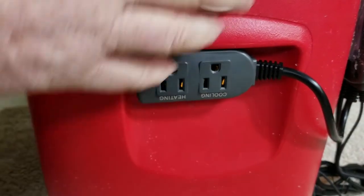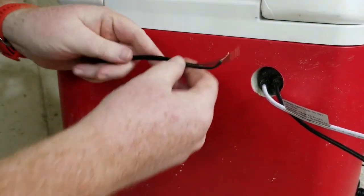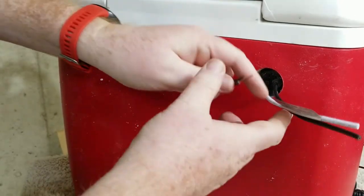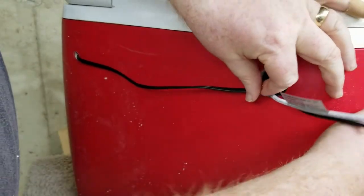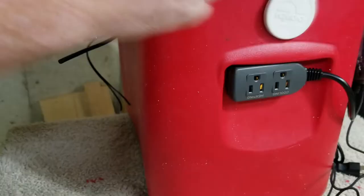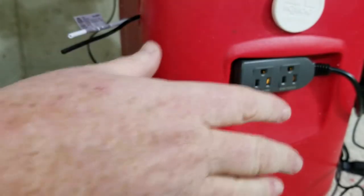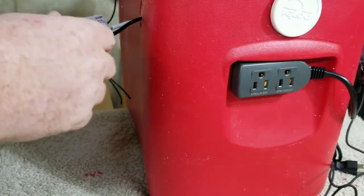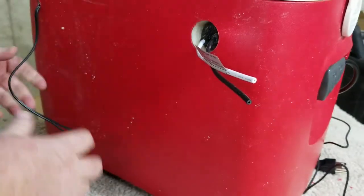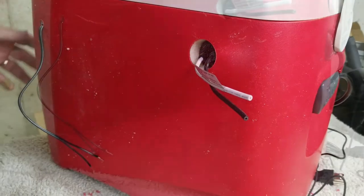Next we're going to wire up the fan and wire up the light separately, route them down through here, dress it up nicely, and have those plugged in. I could have hardwired everything, but I don't think everybody else is going to do that, so I'm going to show you what most people would do. The next thing we're going to do is start wiring this up and get everything plugged in. Hang with us, we'll be right back.